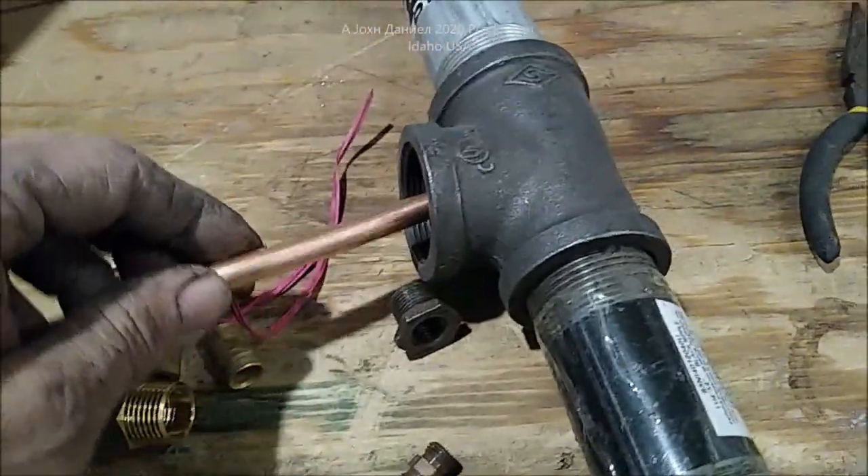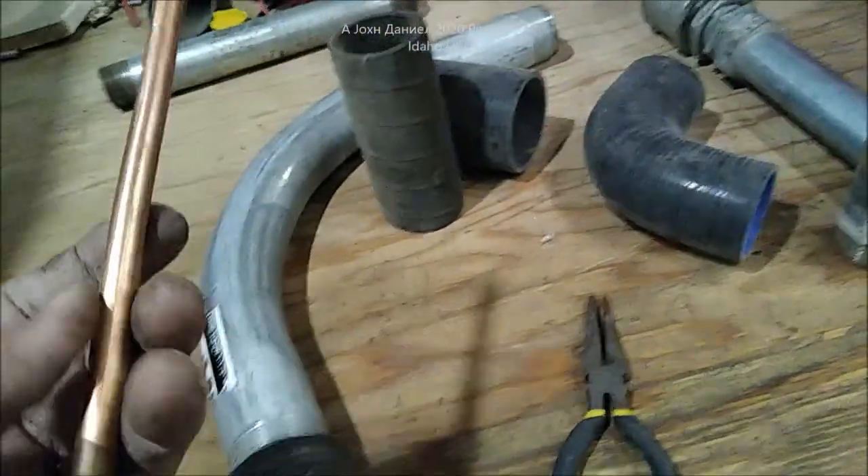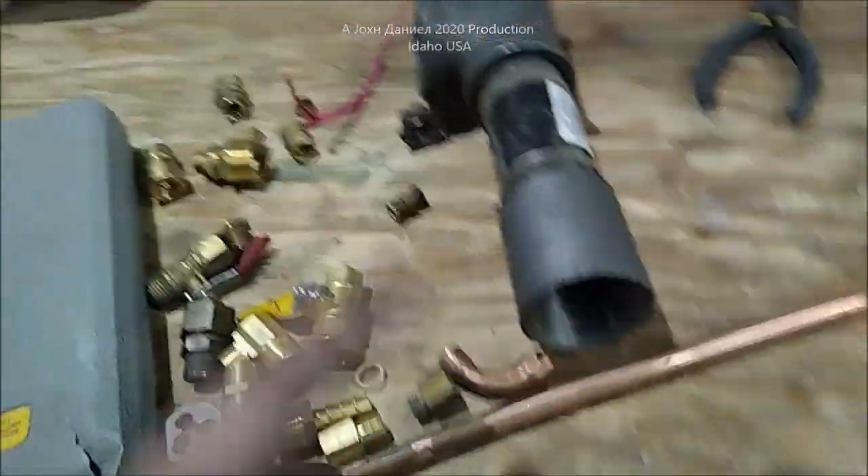The oil drip line will be going down — this is the new piece of pipe here — it'll go down in the center, and the air will blow around the copper pipe to keep the heat away from it. The airflow will be coming in through here.